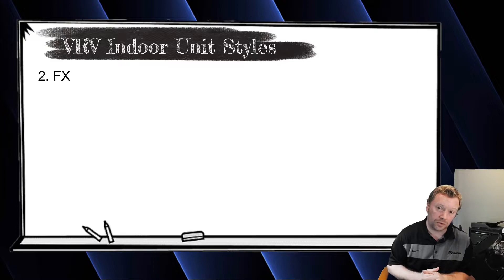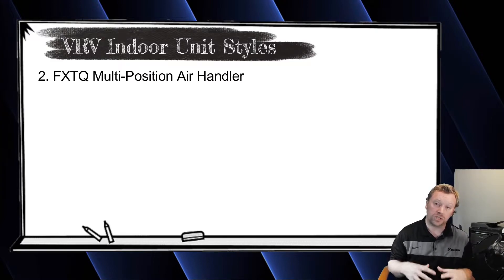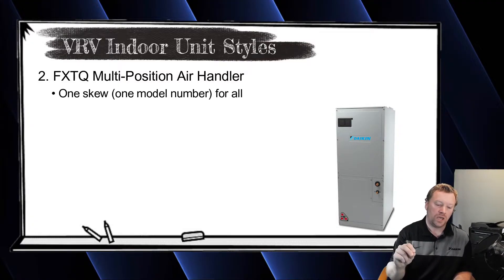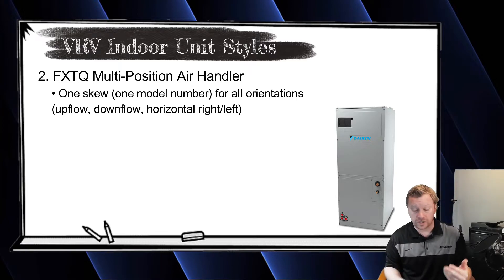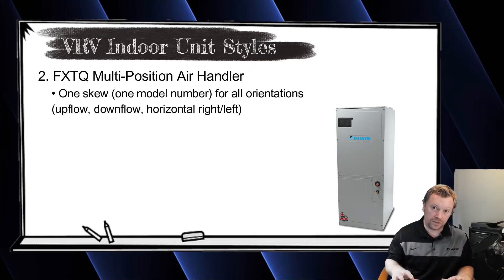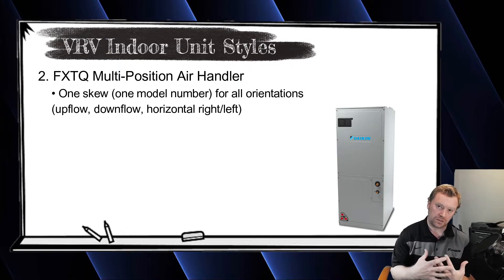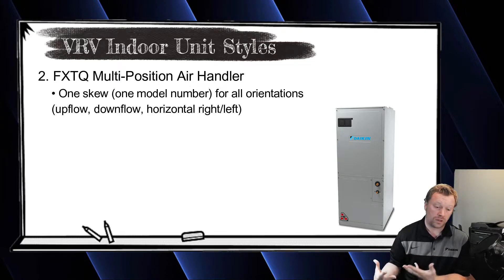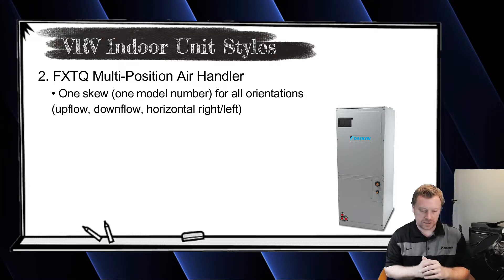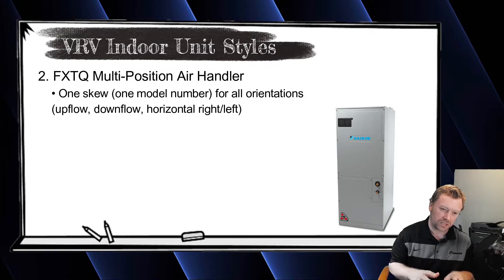The next most popular indoor unit is the air handler, the FXTQ. It is a multi-position air handler, which means you can buy one SKU, one model, and configure it upflow, downflow, or horizontal left or horizontal right. This is great because with some other brands you have to buy a specific model, and if you get to the job site with the wrong one, you could run into lead time issues and upset the homeowner.